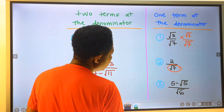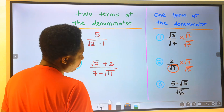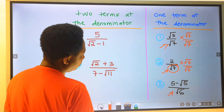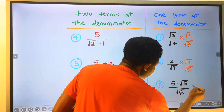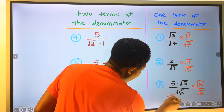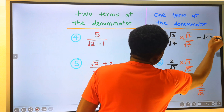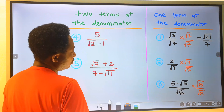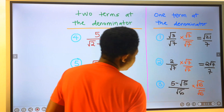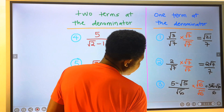For this second one, you will equally multiply the numerator and the denominator with this pure surd, which is a single irrational number. And for this, you're going to multiply this with the square root of six and the square root of six which is at the denominator. This gives root twenty-one over seven. And for this, two root seven over seven. And for this, five root six minus root thirty divided by six.